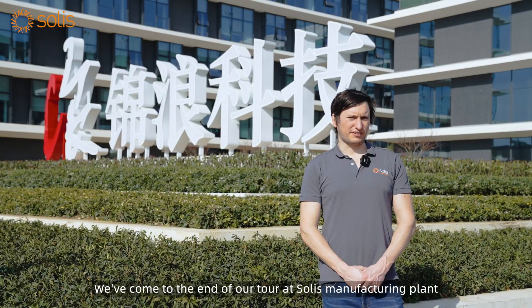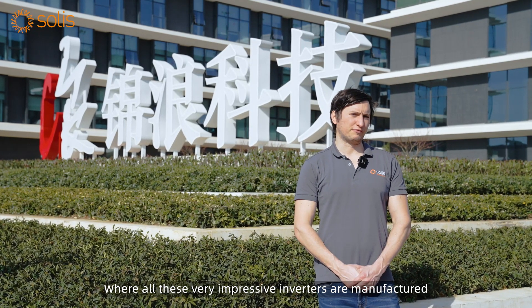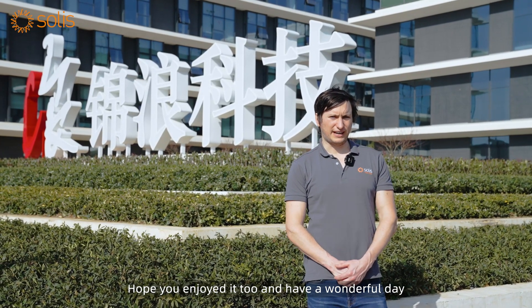So we've come to the end of our tour at Solis manufacturing plant where all these very impressive inverters are manufactured. I'm very, very happy — I hope you enjoyed it too, and have a wonderful day.